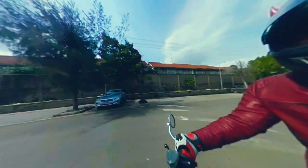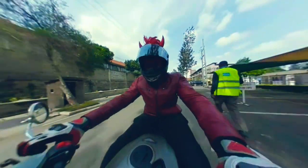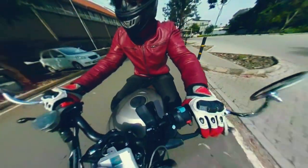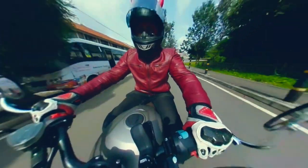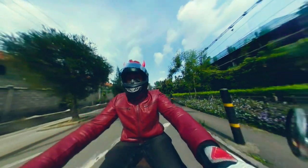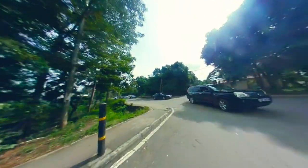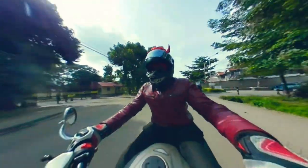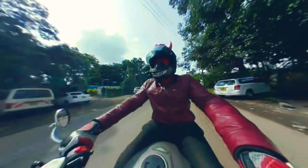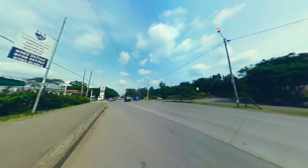Welcome to another episode of Chronicles of Kenyan Bikers. We're finally here to ride the Zontes 250V. Right off the bat, this bike is actually quite smooth. My field of view is quite clear. The gear lever is a bit up and front, but I guess it's something to get used to. I am quite comfortable, and I think I got some acceptance from the kids — they looked at me and thought it was quite cool.